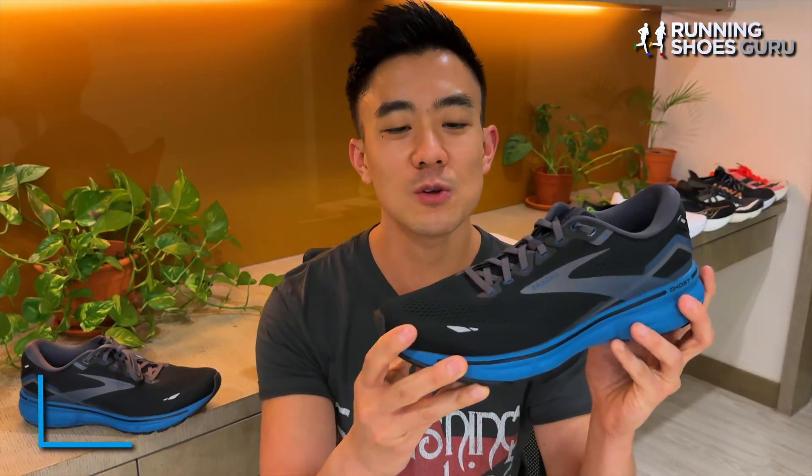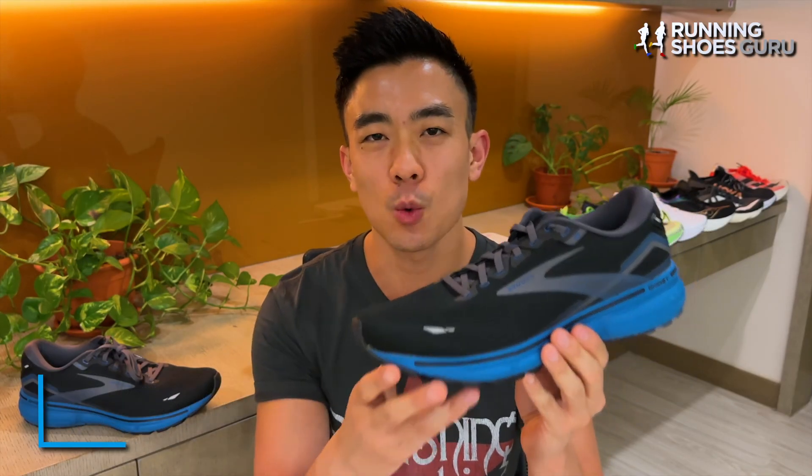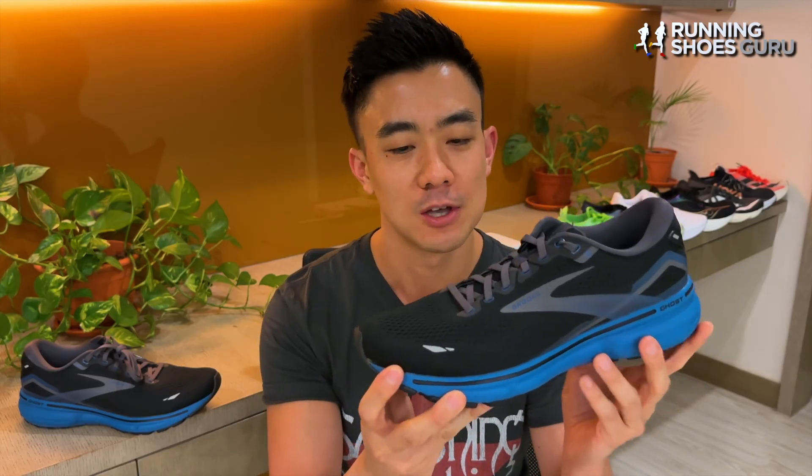My first run was a 22 kilometer long Sunday run, and this came exactly one week after I had run the KL full marathon. So my legs were not fully recovered yet, but the Ghost 15 still felt great on that run — well cushioned, smooth and natural.